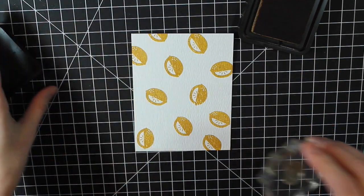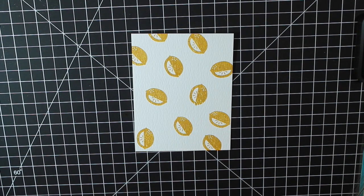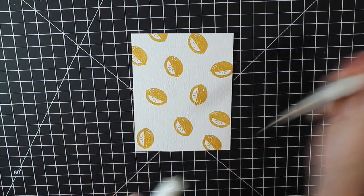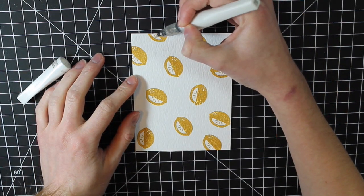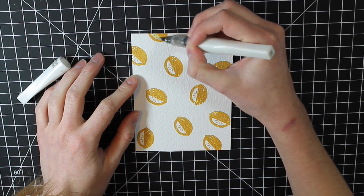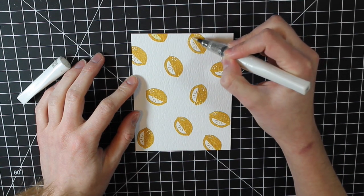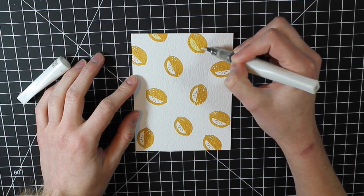Once I finish stamping that background, I'm going to take my clear Wink of Stella pen and just trace over those lemons. That's going to move the ink around and blend it together a little bit. It also colors in that white space yellow — it's a really pretty effect and a cool technique to stretch your stamps and make them look different.